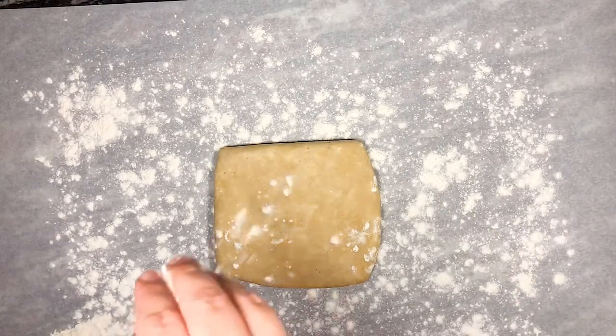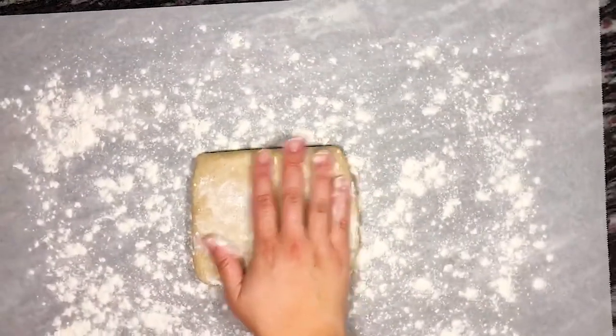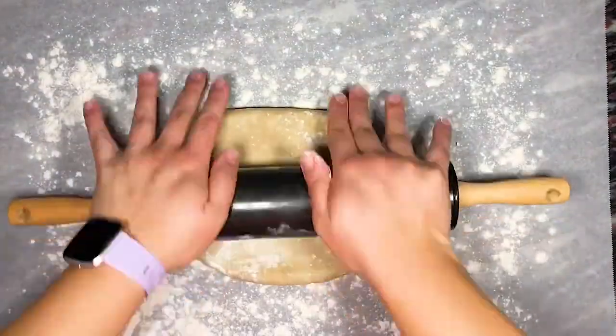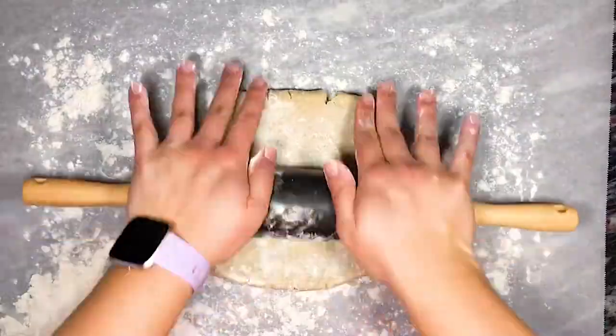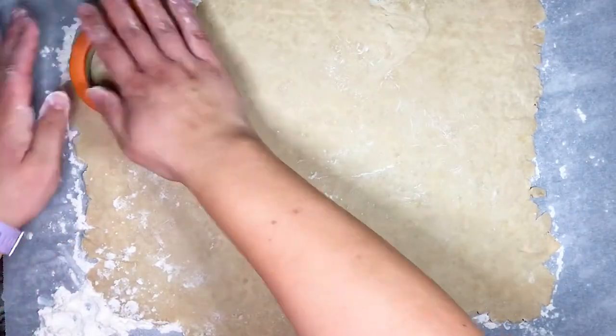Now that our dough has chilled, it's time to roll it out on a lightly floured work surface. If you're making a pie, roll it into a circle shape about 1/8 inch thick. Because fall is almost here, I decided to make some cute pumpkin shaped hand pies. So I rolled the dough into a rectangle and then used my pumpkin cutter to cut the pumpkin shapes.